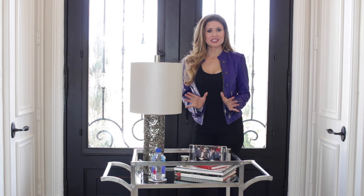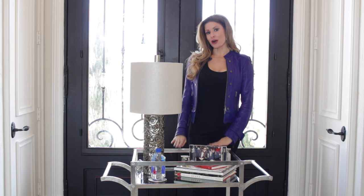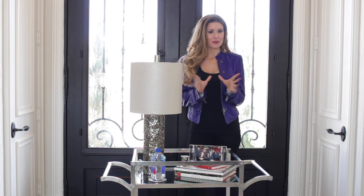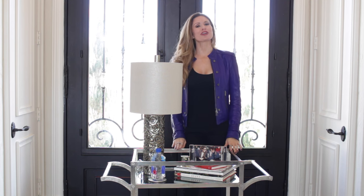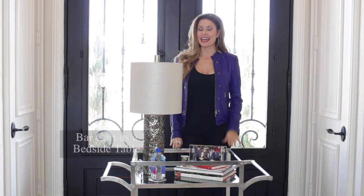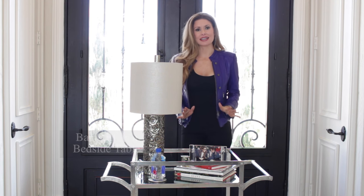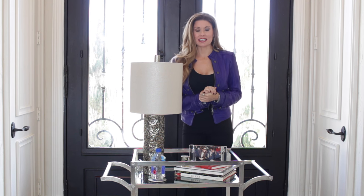I love to take a household item and use it in a non-traditional way. So we're going to take the bar cart out of the bar and first put it into the bedroom. Well, not literally into the bedroom because we're on set here. But as you can see, we're using the bar cart as a bedside table. You have to put on your bedside table whatever makes you feel amazing when you curl up in bed at night, and I'm going to show you a few things I like to keep in mind.